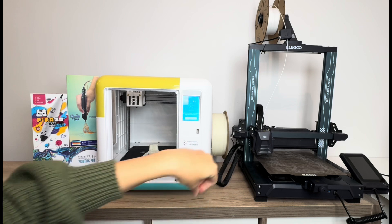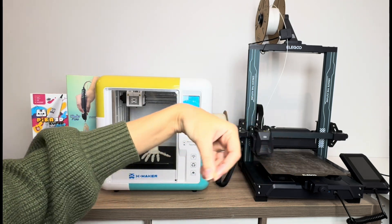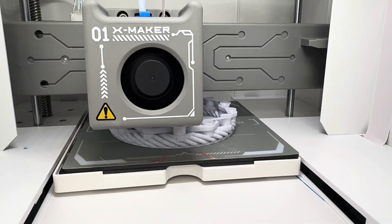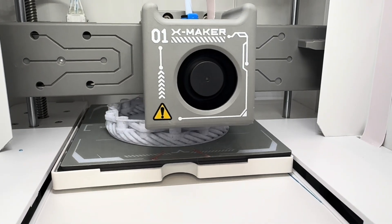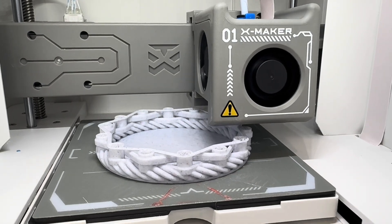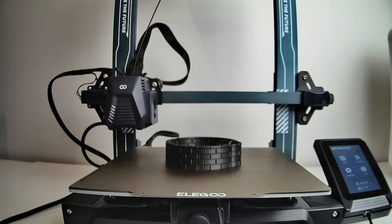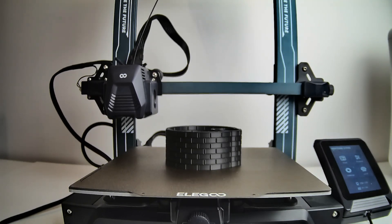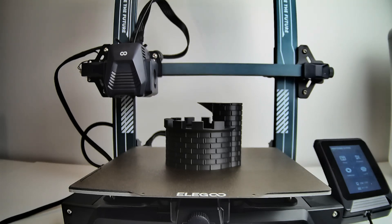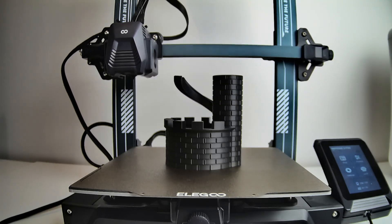3D printers work by taking that same filament and slowly building up your 3D model layer by layer. You can see in this video how it layers very accurately to create your design. 3D printers are super accurate — you don't need any artistic ability. You need a little bit of computer sense to get started, but they're highly precise machines that create whatever you program them to.